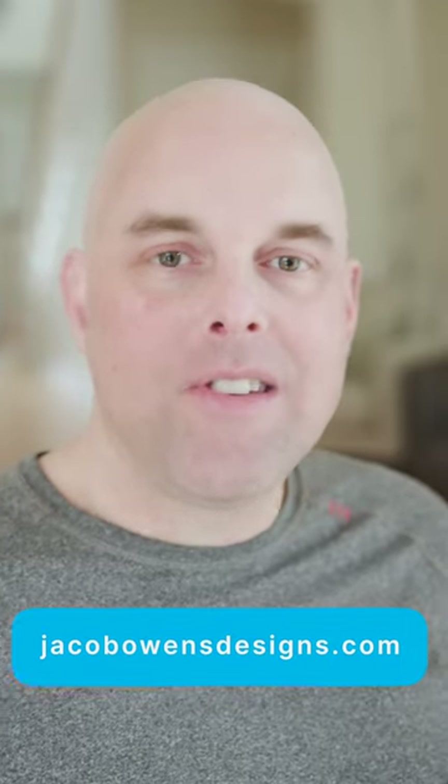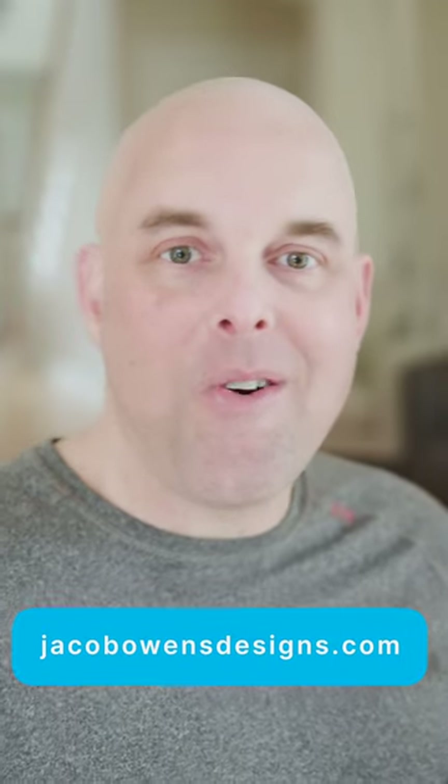Go to my website at jacobowensdesigns.com and find out how I can help you.